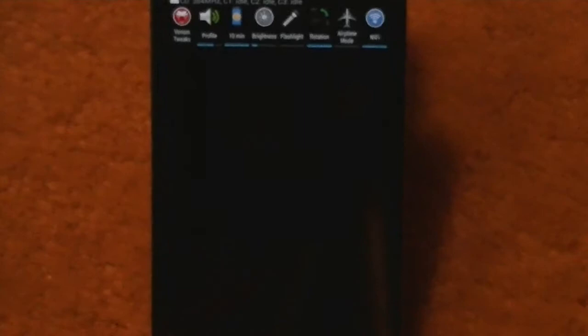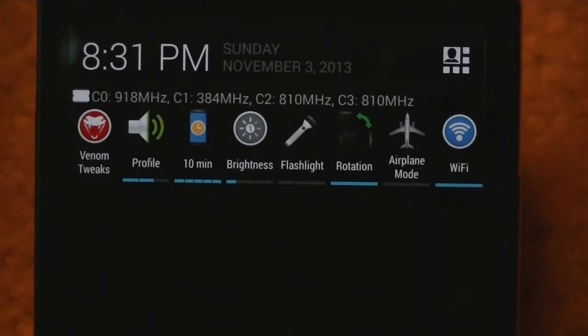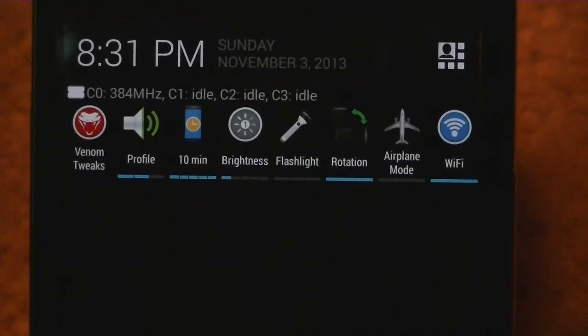It's got a ton of different quick settings. Not only that, but if I zoom in here, you will see that it has core zero, one, two, and three — and those cores will change depending on usage. You can see all four being used. It'll show when they're idle so you can actually see how fast your stuff is processing.